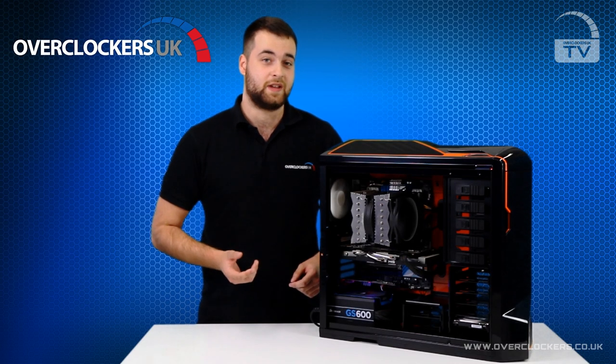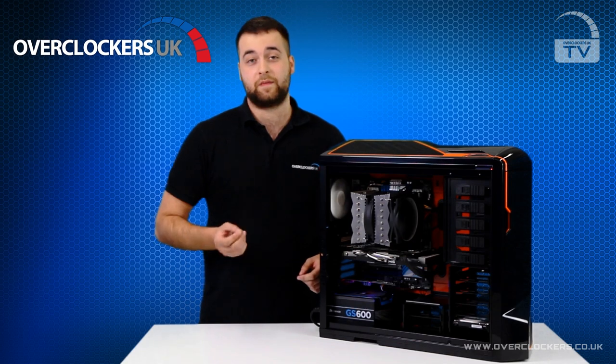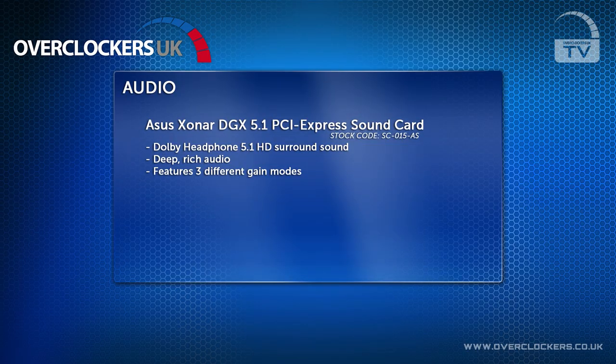The sound card in this system is the ASUS DGX 5.1 PCI Express sound card. This gives very crisp and rich detailed surround sound, and is perfect if you're an avid gamer who requires the optimum in sound quality.